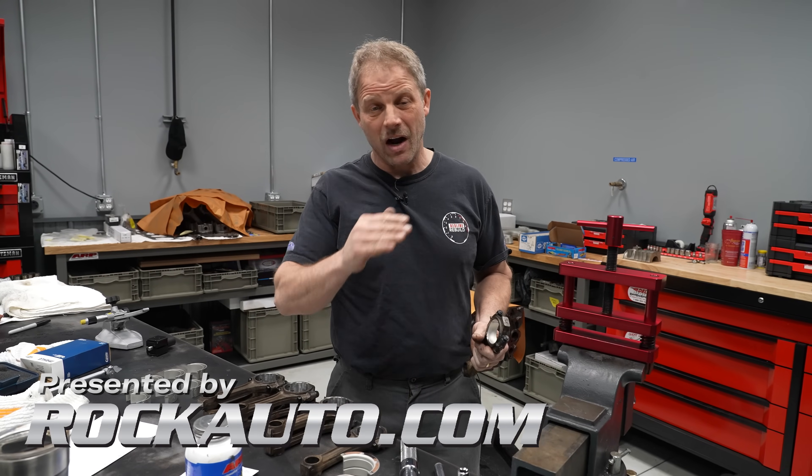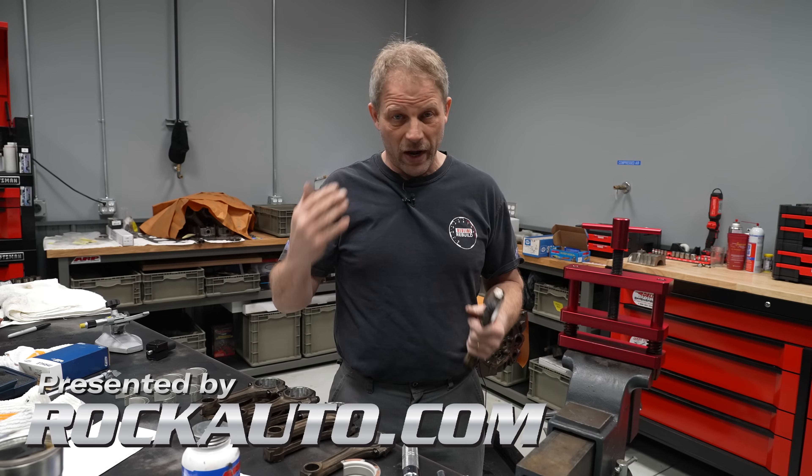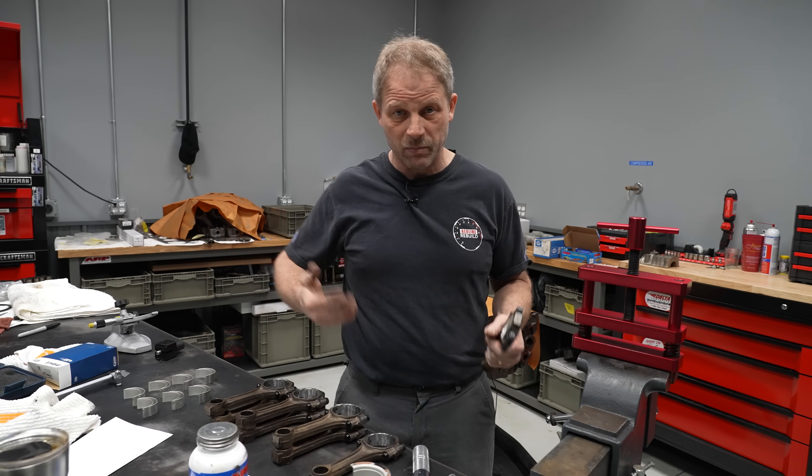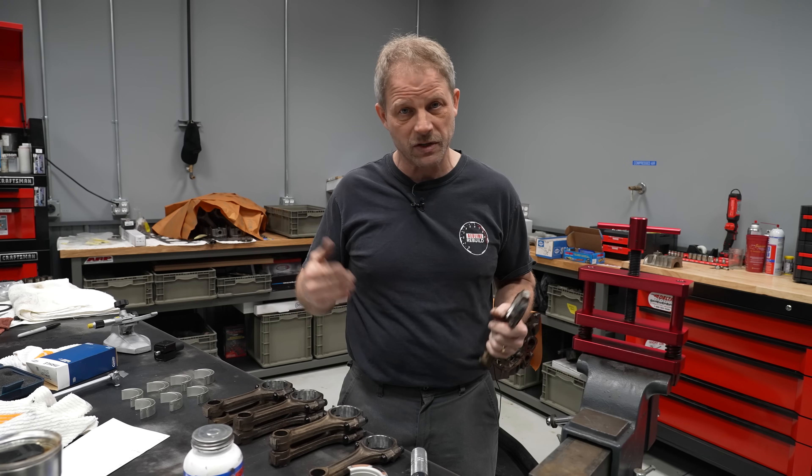Hey, this is David with Hagerty on our Redline Rebuilds. You can see that our block is prepped, our heads are prepped, and we're getting a bunch of stuff sandblasted and prepped — cleaned up parts-wise for our small block Chevy.